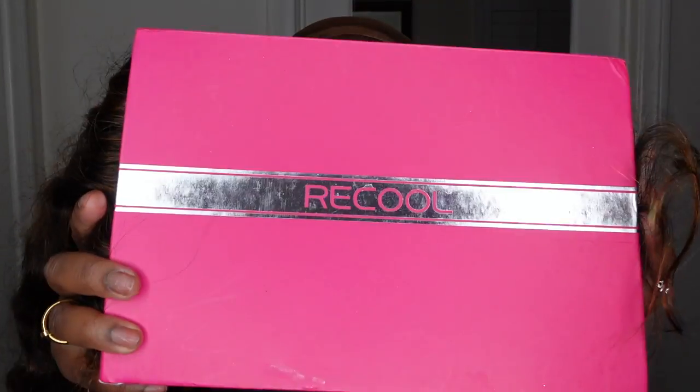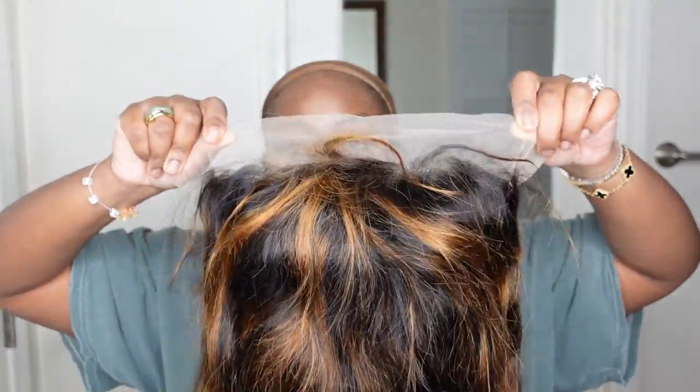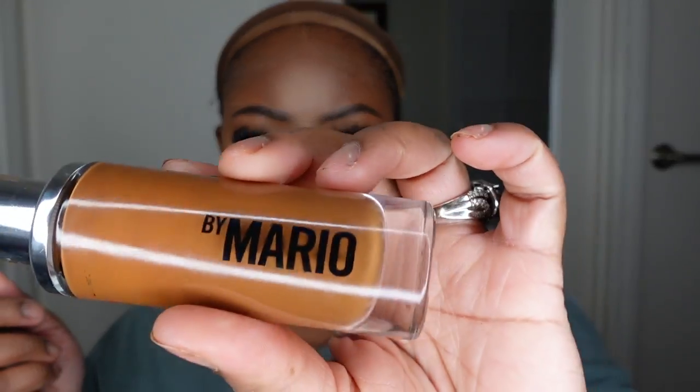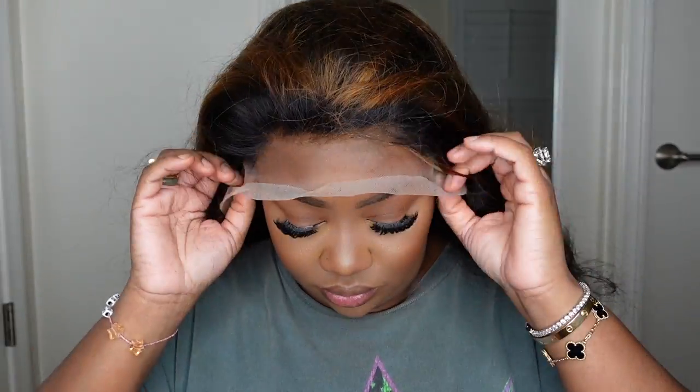Jumping right into it — this is Recool's packaging. You can already see I've dipped into the box. This is the goodies we're sharing today. This one is so gorgeous and this is a look at the inside construction of the cap. I'm going to prep by using my Makeup by Mario Foundation to tint the lace on the inside. This is just going to make it brown and rich like me and help it blend with my complexion a lot better.